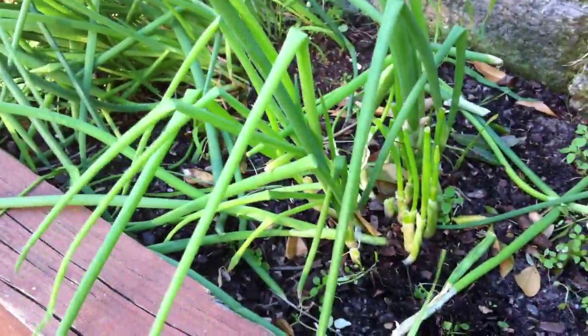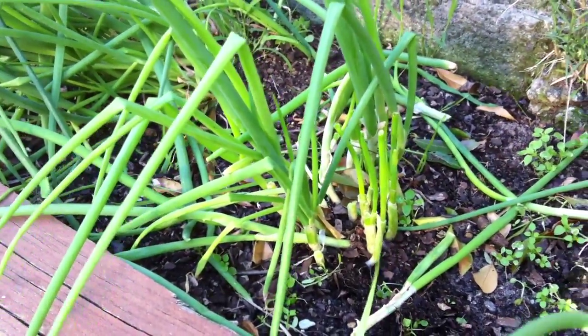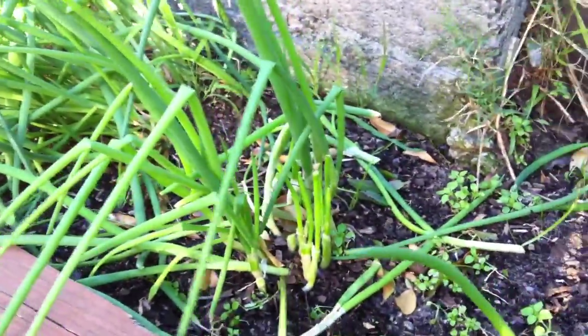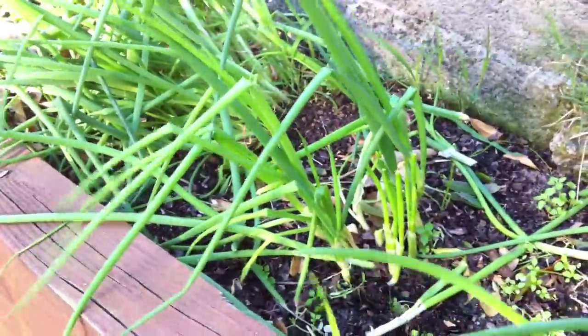Just keep cutting them and they come back, probably about four or five times, so you never run out — they're just always there. Come outside, grab them, take them inside, cook whatever you want. I put shallots in everything — I'm a shallot fiend, I love the things, they make anything good.